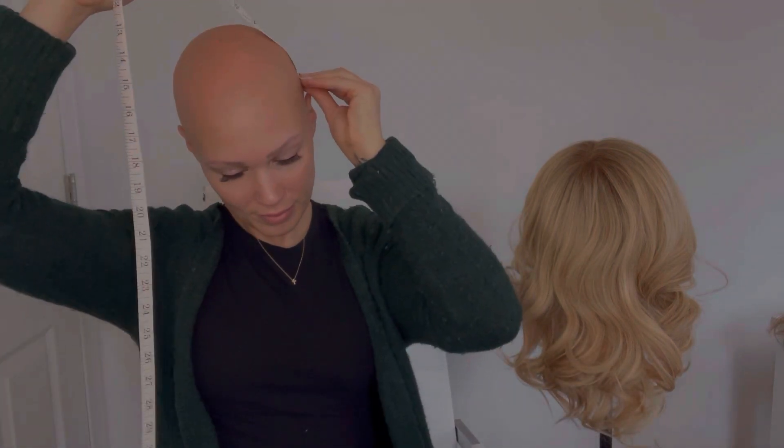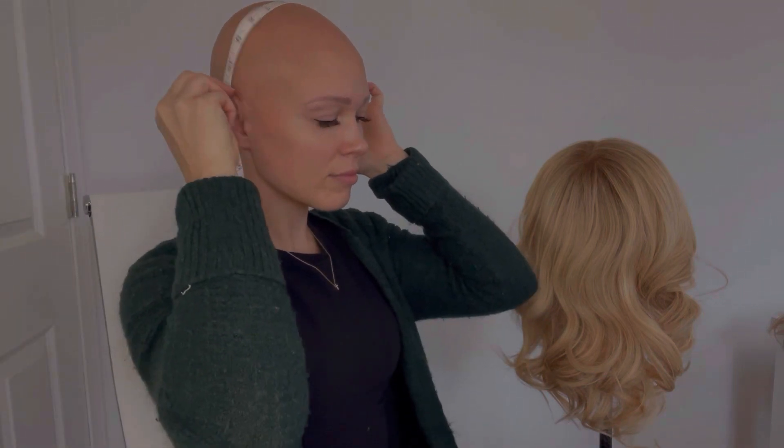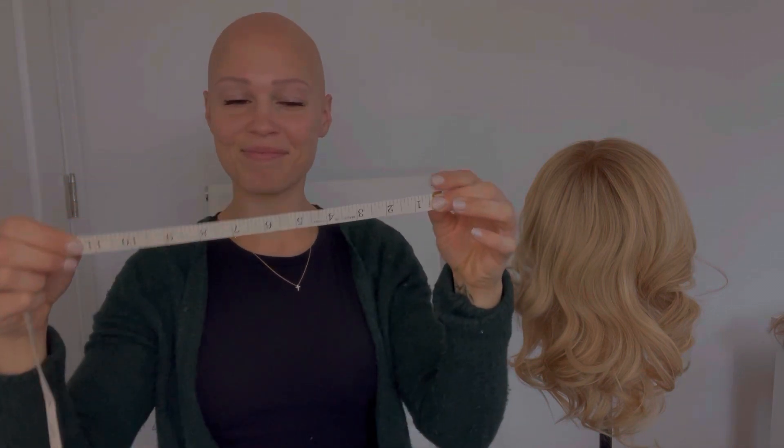The next one that we're going to do is ear to ear over the top of your head. Once you've completed this measurement, make sure that you write it down.